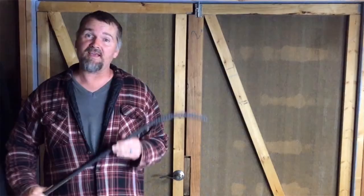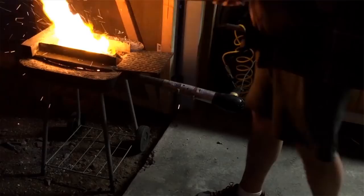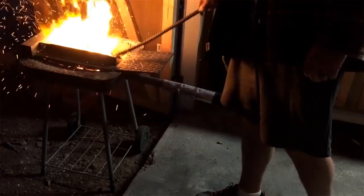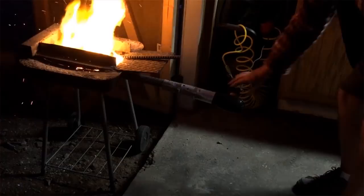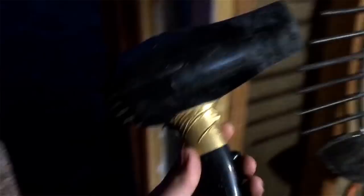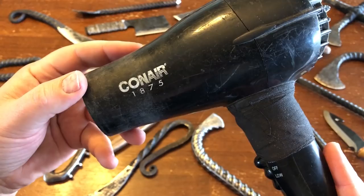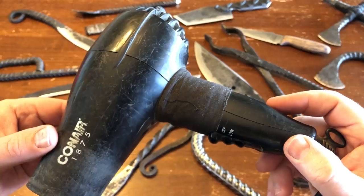When I first got into forging about a year and a half ago, I pretty much had no idea what I was doing, but I started out probably like a lot of people do, and I built a pretty simple forge that would take charcoal or wood scraps, and I knew I would need something to provide forced air for that. So the first thing I did was I asked my wife if she had a blow dryer, and as it turns out she did not, so I had to go to Walmart and pick one up. The one I found that fit my budget was this Conair 1875.